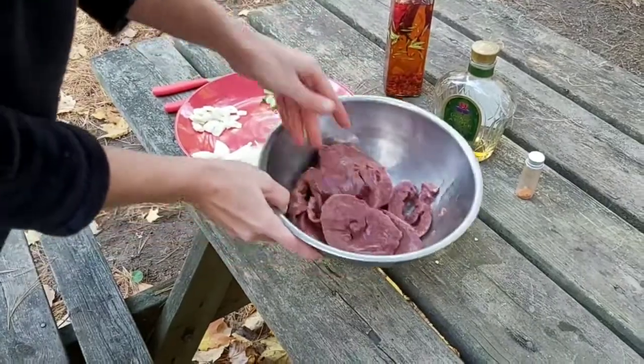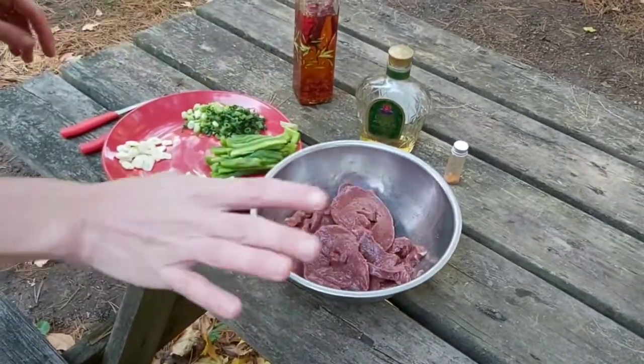Right now I'm just going to let that sit, get the grill hot, and I'll show you the next step.